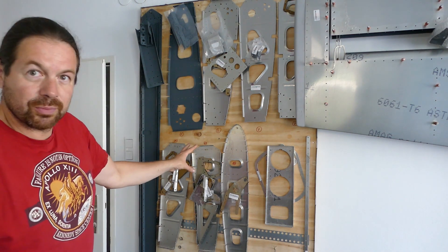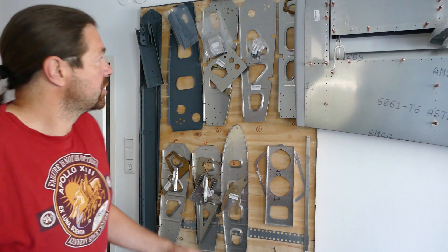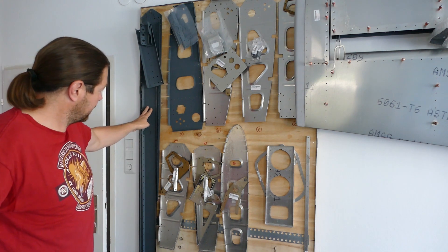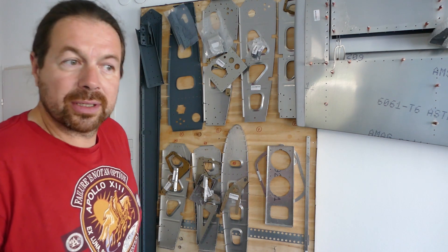As you can see, we have already primed and dimpled the first rib and the rear spar. These are the other ribs for the right wing. We got a really good job done this week — we prepared all the parts for both the left and right wings. Today we start building and riveting the wing together, but first we have to countersink the main spar.